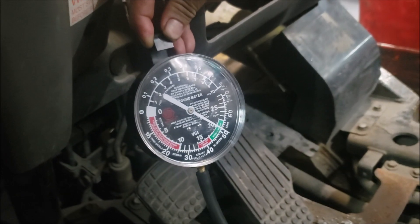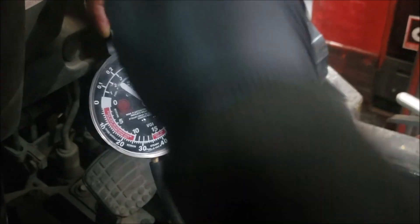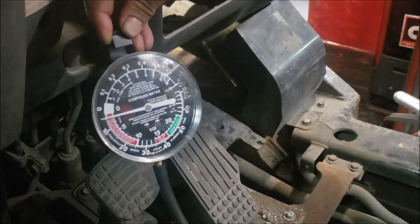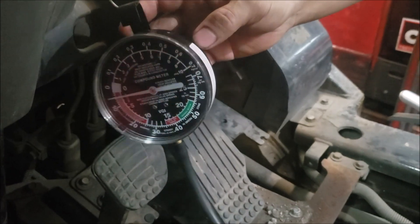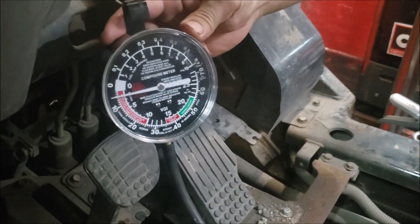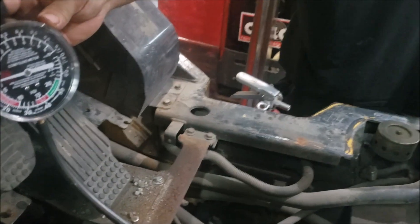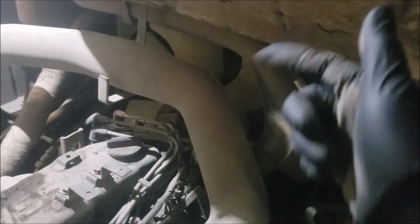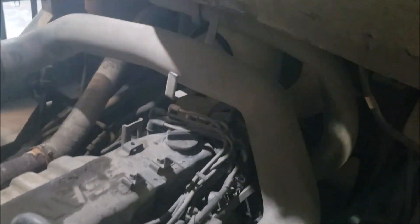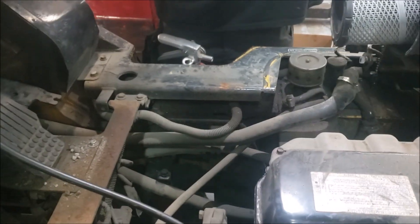That's all I wanted to see. This is now confirmed to be a plugged exhaust — most likely the catalytic converter. The customer has to approve this because we potentially might have to take the motor out or the radiator out just to get at the catalytic converter and muffler. But for now, the diagnostic is done — we know it's a plugged exhaust.